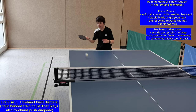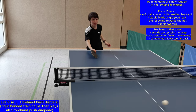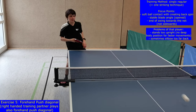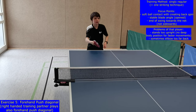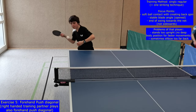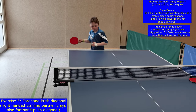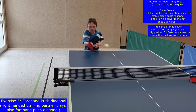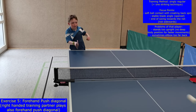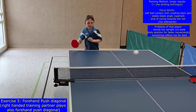During exercise five the forehand push is performed. Since the ball is slower because of the backspin and the longer way in the diagonal, this situation is easier for beginners. On the other hand, the unknown movement besides the body with an open blade makes this strike not so easy for beginners. Sometimes it helps to start with short balls to get a feeling for the backspin, the blade and arm position.